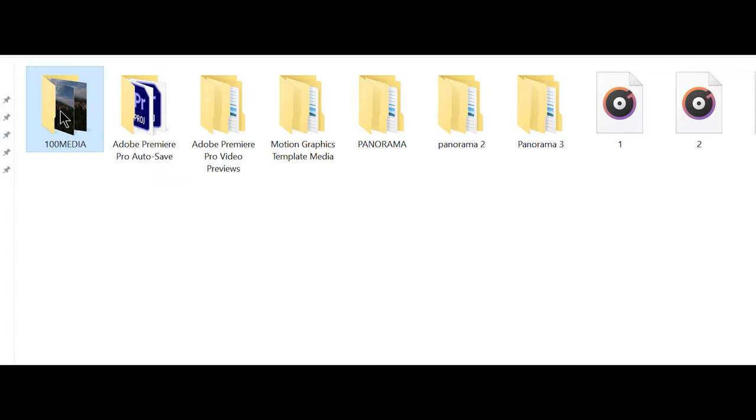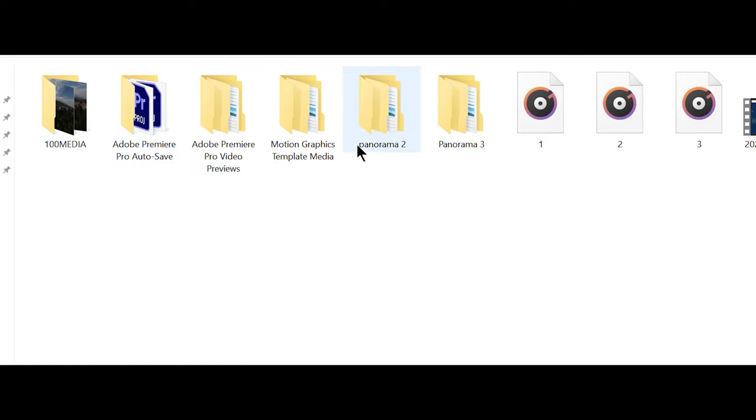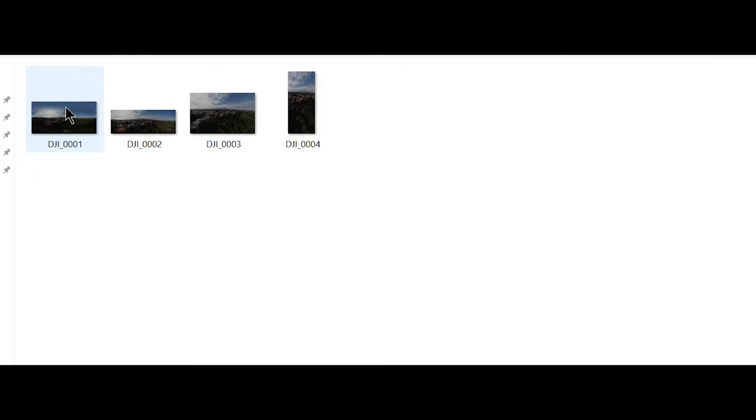The files will also be saved on the memory card. There will be two different folders: one named Panorama, containing the individual file of each shot if this option was chosen, while another folder named 100Media will contain the auto-generated files. With previous models I've never taken the auto-generated JPEG files seriously, but I must admit that the quality of the ones made by the Mini 3 Pro is excellent, and they also respond extremely well to post-processing.